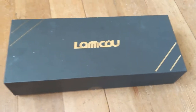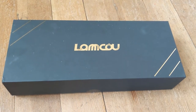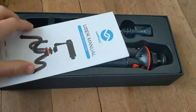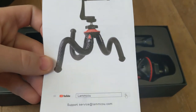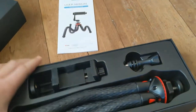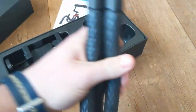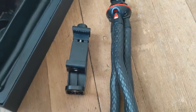Hey guys, today I'm going to be reviewing this tripod that I ordered off of Amazon. It had some pretty good reviews. It's Lamco, I think it is Lamco. Here is the box opening. You can see it can go around whatever you kind of want to put it on, so if you're gonna wrap it around a pole you could — it's kind of neat like that.